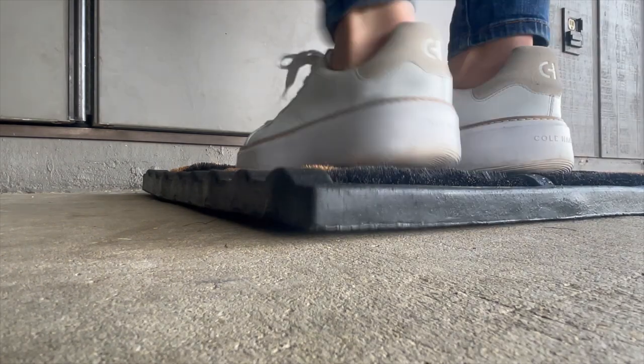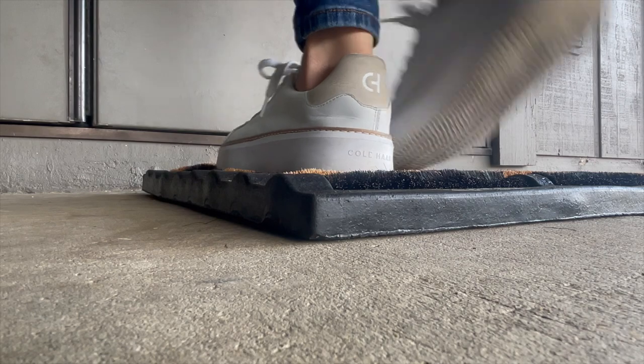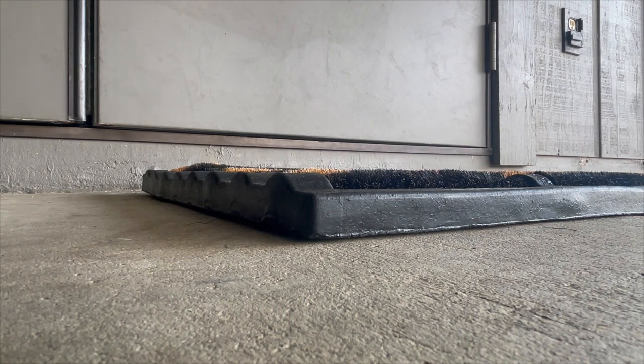Size-wise, it just needed to be big enough to fill up underneath the doorstep. I also wanted it to be easy to clean — I wanted to be able to get a hose and just spray it out and hose off any of the dirt and debris that get stuck on there.